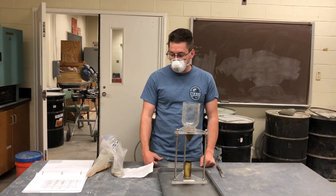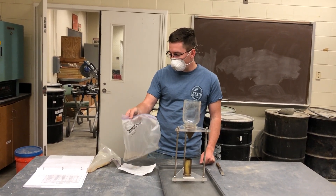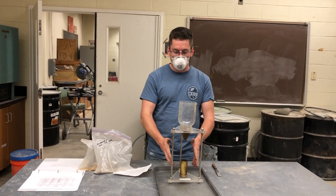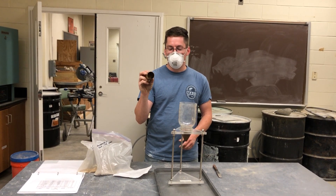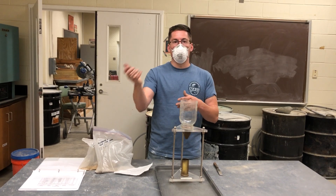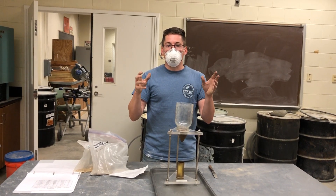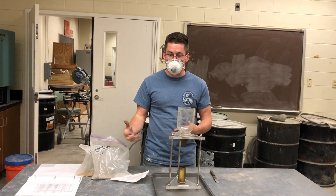Now we're going to test the uncompacted voids of fine aggregate. We've got gravel and sand here. The procedure uses this contraption for testing uncompacted voids. We have a cylinder that sits right underneath this mason jar. We fill the material in the top, then release it and let the material fall in and compact itself. You don't want to compact it with any tamping like we've done in all the other tests.